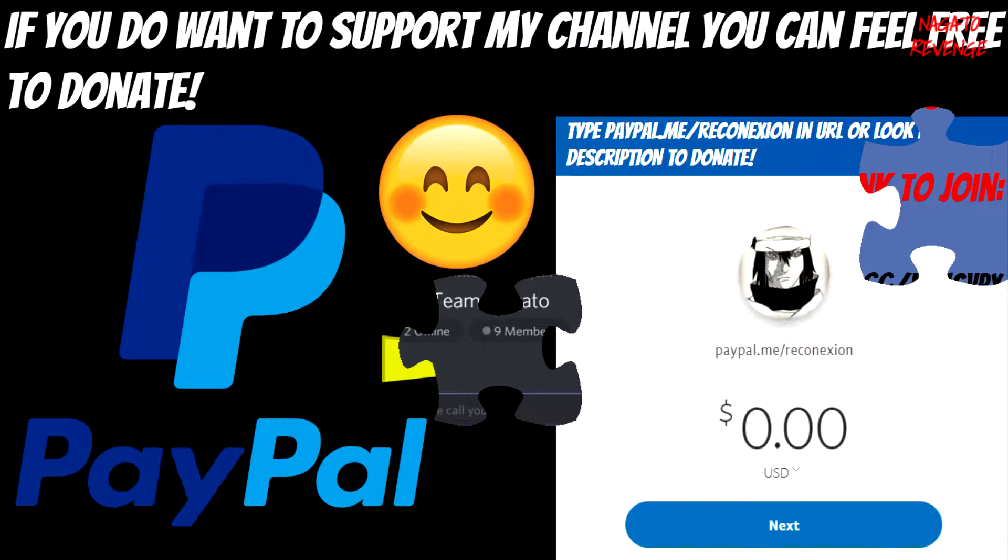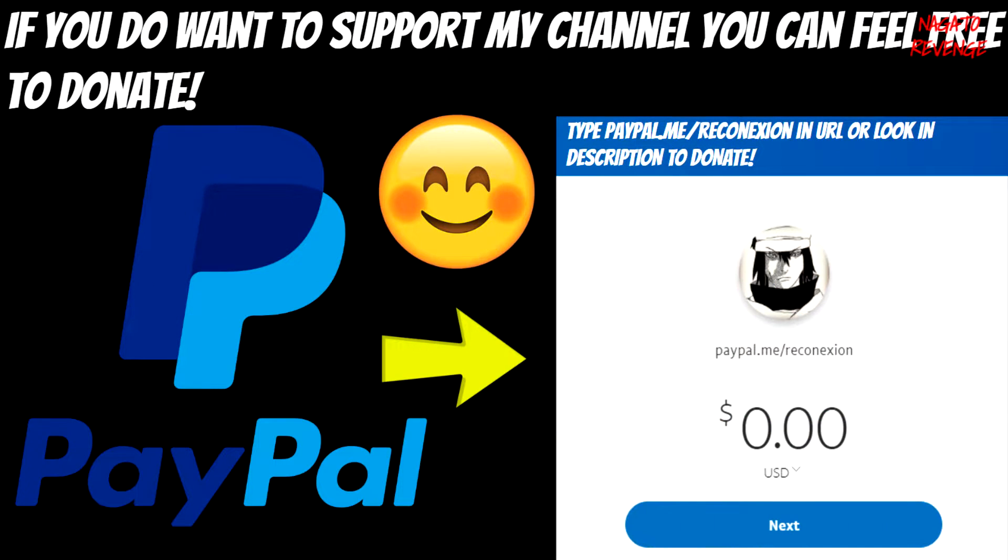If you do want to support my channel, you can feel free to donate via my PayPal. Any money I receive from fans and supporters will go back into my channel — it will help me buy things such as a console to showcase, software editing tools, a recording microphone, or a better microphone so I can provide better quality audio for you guys. Any of the money will help me build up my YouTube channel and provide better quality videos for you guys to watch.